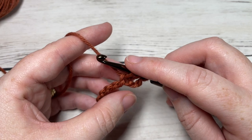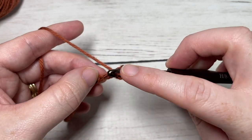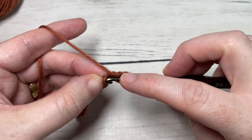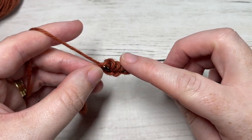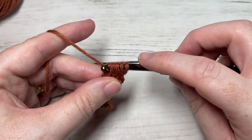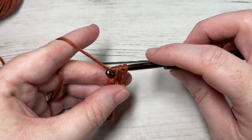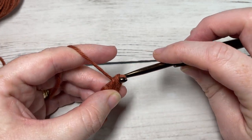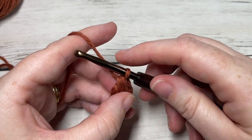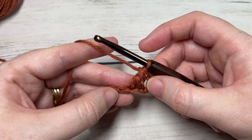Into that third stitch, yarn over and draw up a loop. You're going to do the same in the next stitch: yarn over, insert your hook into the next stitch, yarn over and draw up a loop. You're then going to yarn over and draw through three loops only, and then yarn over and pull through three more loops. That's how you work the forked half double crochet.